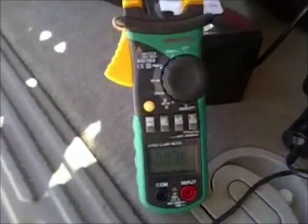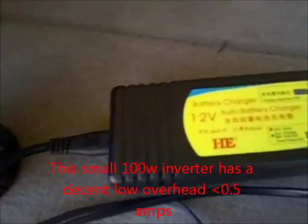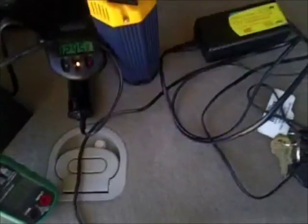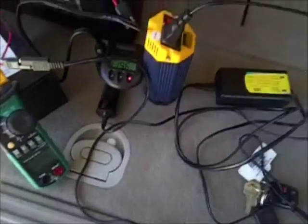Let me turn off the charger for a second to show the AC inverter running with no charge load. You can see it's drawing less than half an amp at idle with the charger connected but not actively charging — the battery is fully charged. Normally I'd leave this running for a few hours to charge.